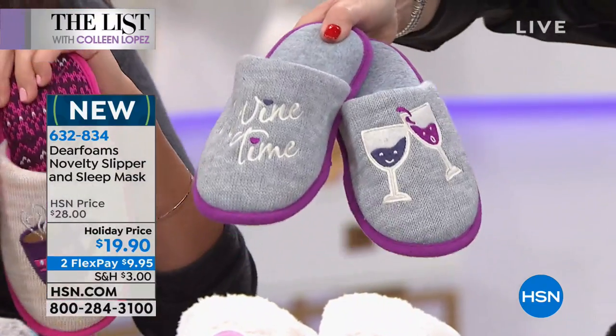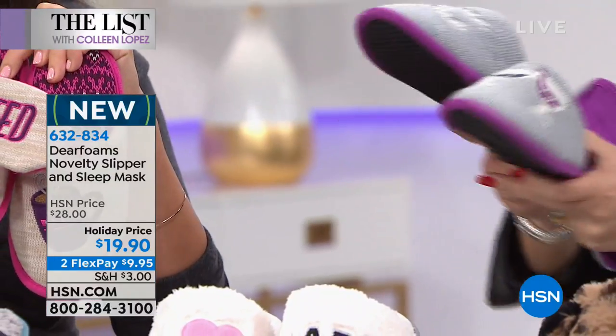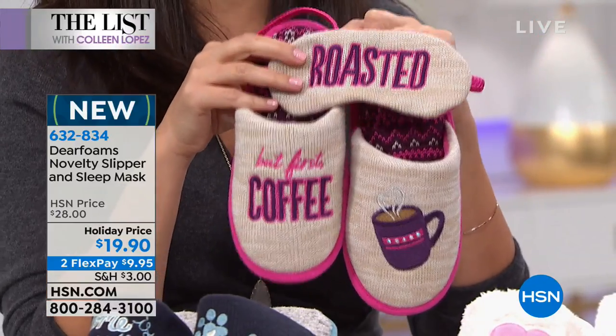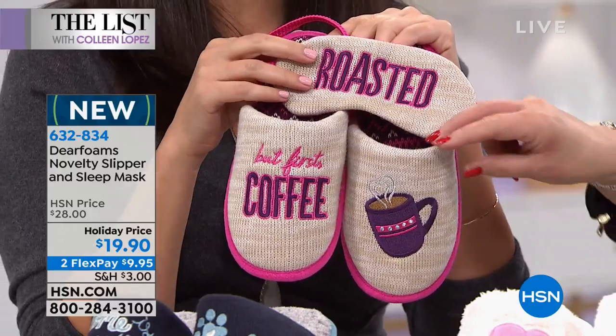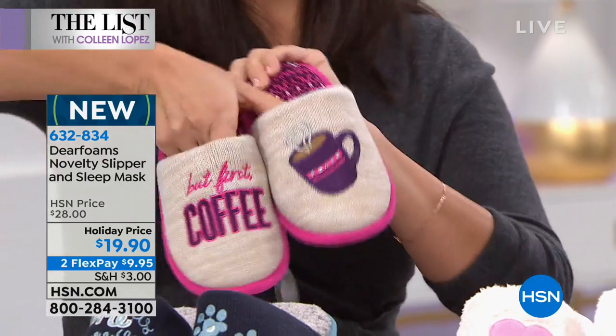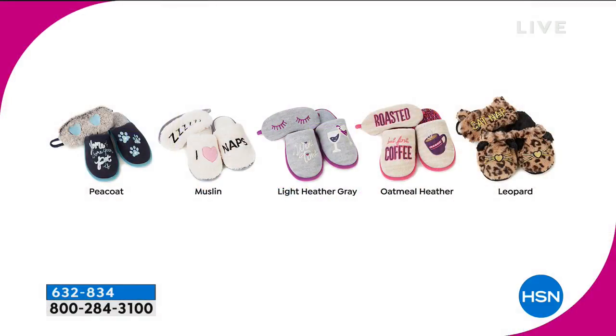Along with the slippers, you get a little matching mask. The wine time is gray. Then there's one that says 'roasted' — instead of toasted, you're roasted — and that oatmeal heather color is the one that says 'roasted coffee first.' The light heather gray is the wine time. 'I love naps' is the muslin. And then there's the catnap leopard — adorable — with a little eye mask that also says 'catnap.'